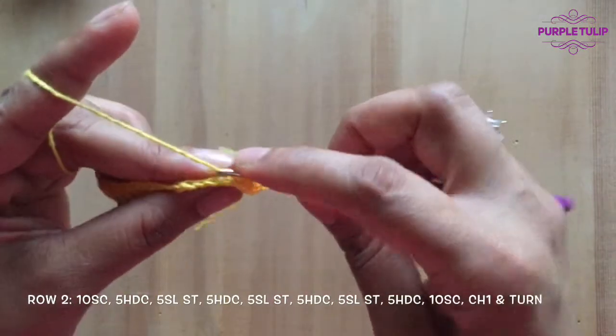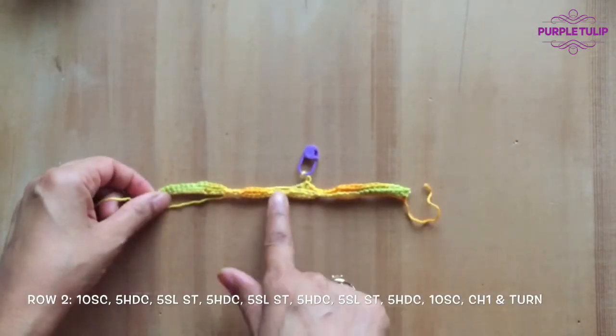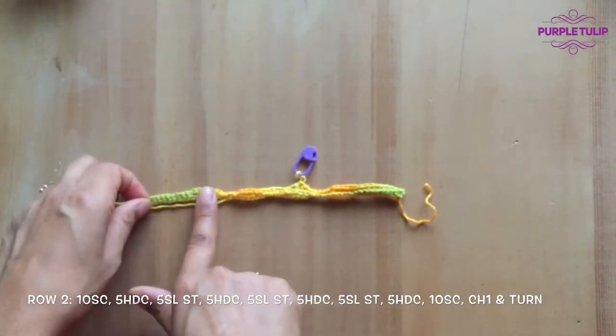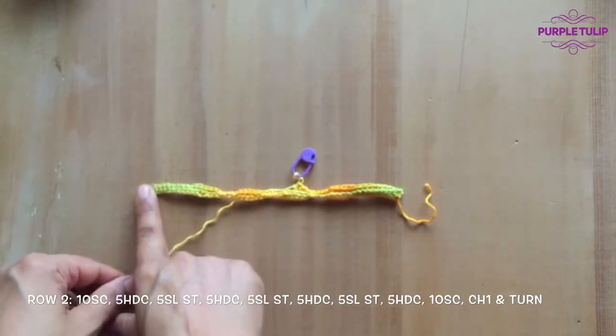Now I'm going to do five half double crochets. I'm going to continue with five half double crochets, five slip stitch, five half double crochets, five slip stitch, five half double crochets, and then 10 single crochets. I'm going to pause my video and meet you once I've come to this end.